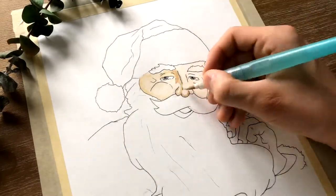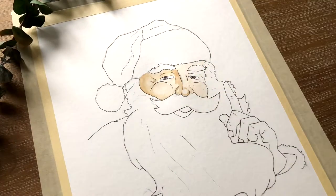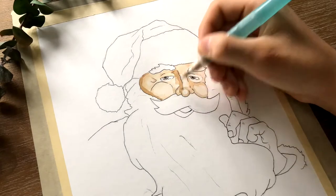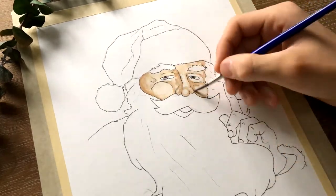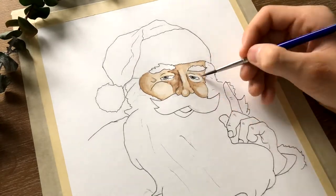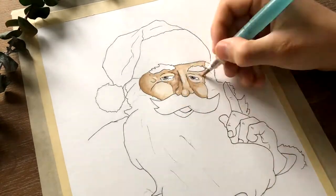After I'm done outlining I will start painting, and a tip I could give you is to always start with the lightest color. In this way you will be able to start building up shades. And if you want to make darker tones you can mix the original color with a darker color that looks like the original one.